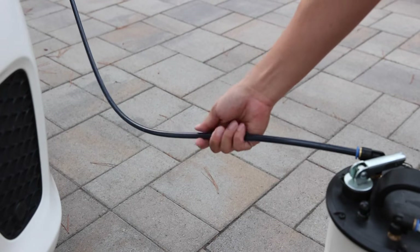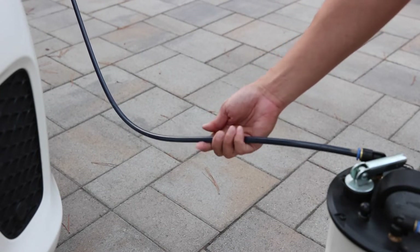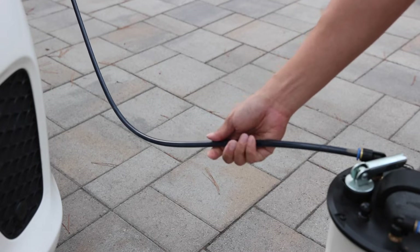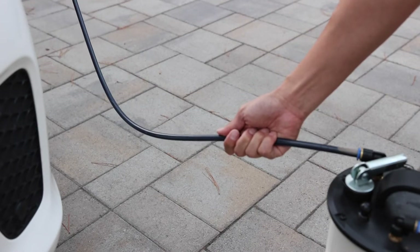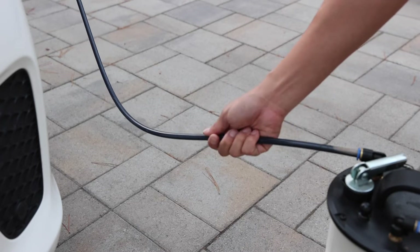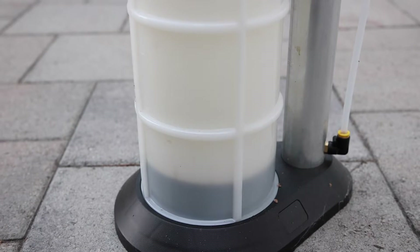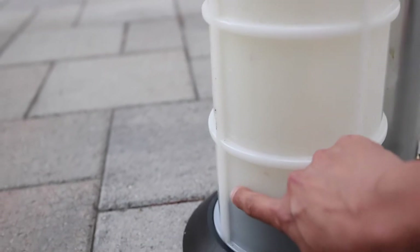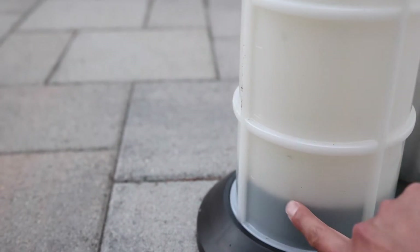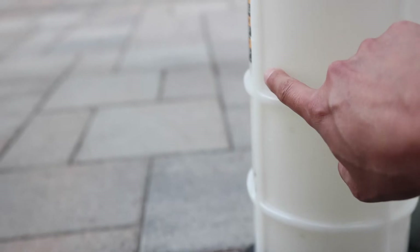Now, I thought the engine oil would be a little bit hot, but right now I'm feeling just a little bit warm and it's not to the level that I can't bear with my hands. It's been about three minutes. From the scale — I think this is by liters — I'm currently seeing it's about one liter. Two, three, four liter marks are here.